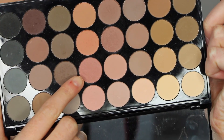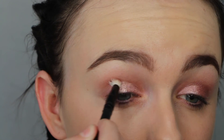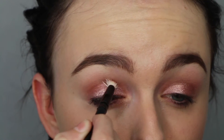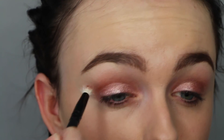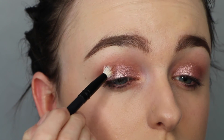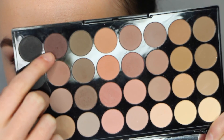Then I'm taking a darker brown from that same palette, popping that in the crease just to further deepen it up. And then I'm going to go in with a mixture of a dark brown and that other shade, popping that in the crease as well to darken it slightly.